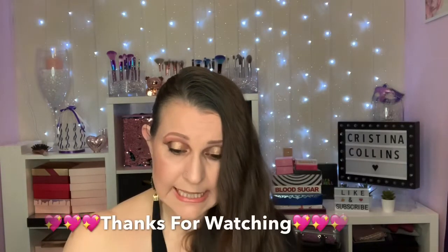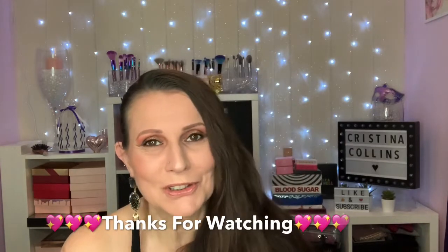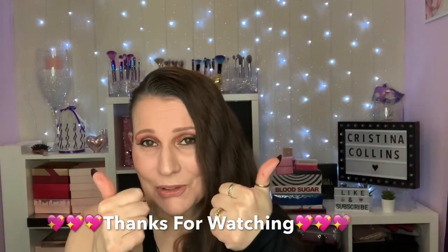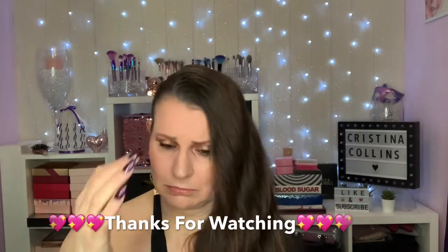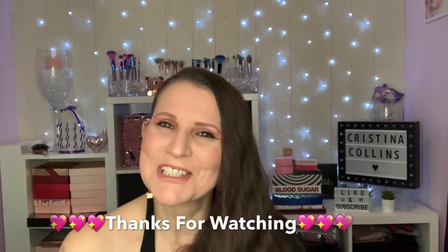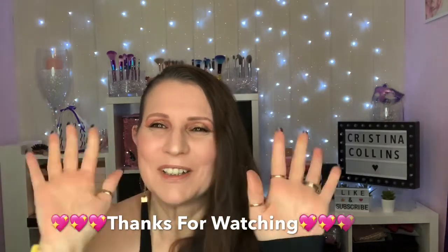I really hope you've enjoyed watching my video and enjoyed the look I've created. If you have, don't forget to give us a thumbs up. If you haven't already, please come and subscribe to my channel — that would be wonderful. Until we see each other again, it'll only be a couple of days. Love you loads — bye guys!